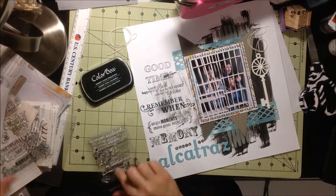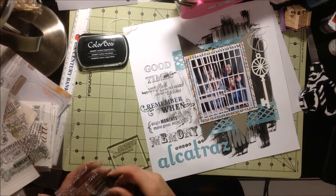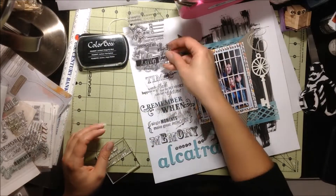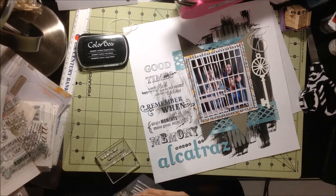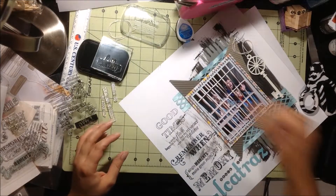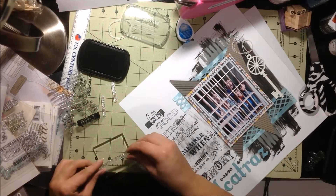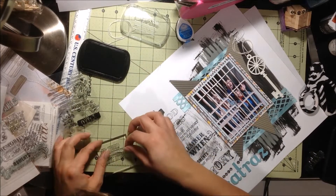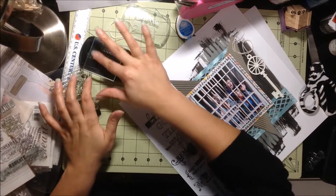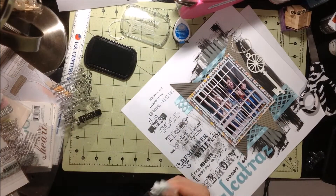I'm just taking some Heidi Swapp stamps now and using those as well. I'm super happy to use these because you buy a bunch of stamps and cute little word stamps and phrases, and then sometimes they just kind of sit there. It's good to use them and get them on the layouts — it's just part of using your stash. With embellishments and things I tend to hoard them a bit. Sometimes you don't want to use something because you love it, but you have to love it on a page. This is what it's all about — using everything you have and getting it in your albums. So I was happy to use my stamps here, it was a lot of fun.